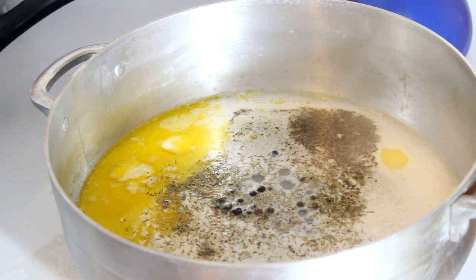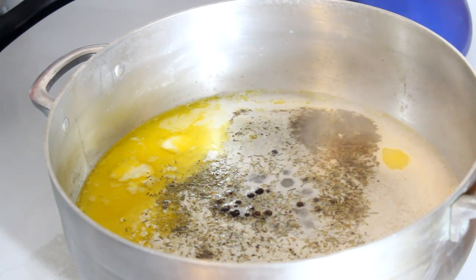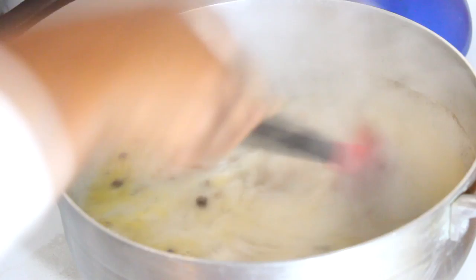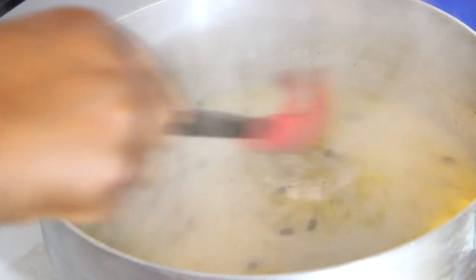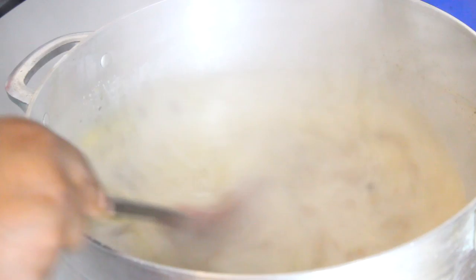Add 1 teaspoon of thyme. I'm using dry thyme, but if you have fresh thyme, use it. Now I'm going to let this come to a full boil and cook for about 15 minutes, then I'll come back and show you how to add the cornmeal.